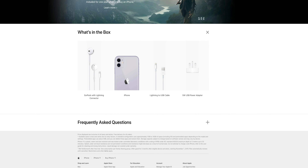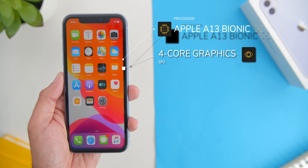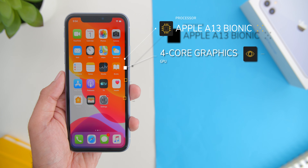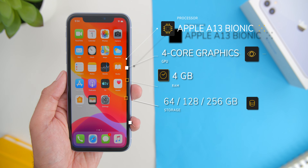Now going over to the phone's specs: the iPhone 11 comes with the A13 Bionic chipset with Apple's 4-core graphics GPU. It comes in 3 variants with 4GB of RAM and either 64, 128, or 256GB of storage, and it ships with the brand new iOS 13.